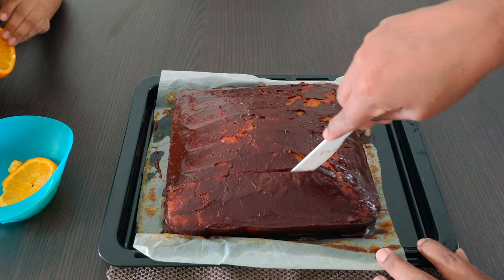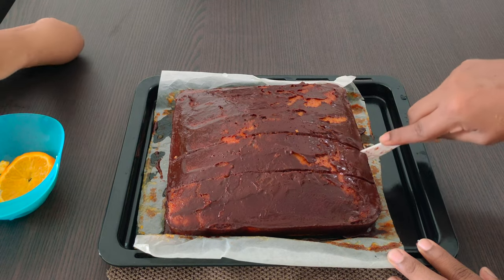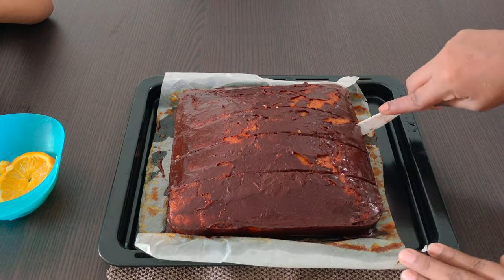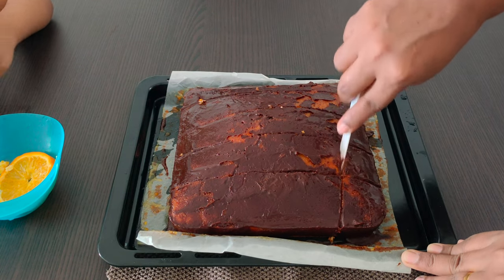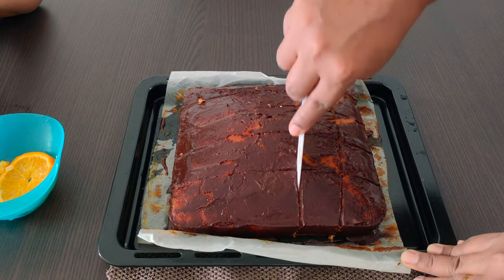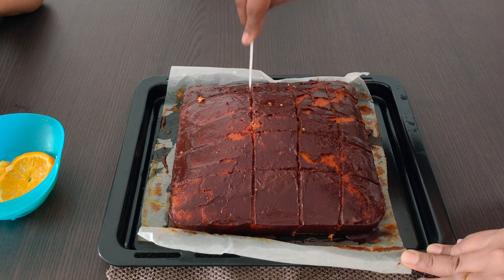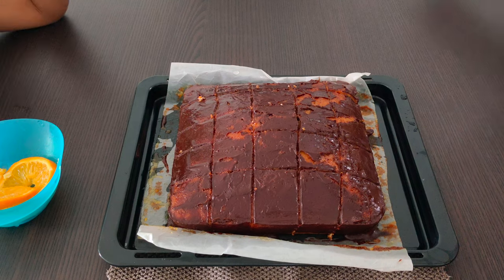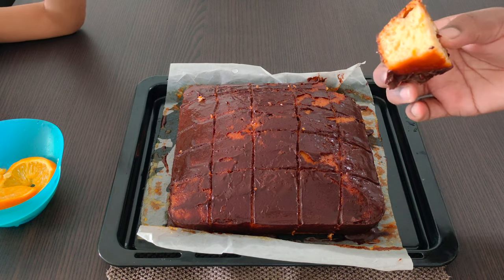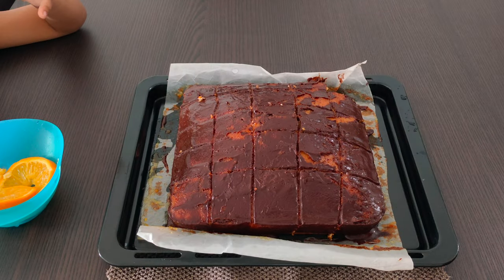We're going to cut the cake and I'd like to show you how it comes out. I got this cutter from Baker's Cottage when I was buying moon cake from them. The cake is really soft and you can taste the orange flavor on it. Thanks for watching — I will see you in the next video, bye bye!